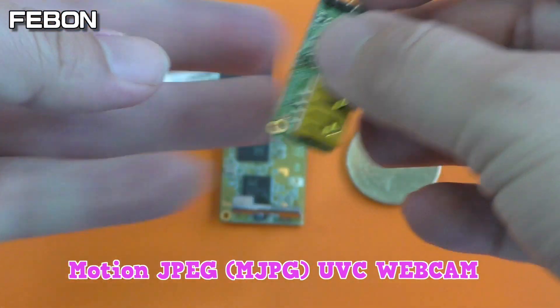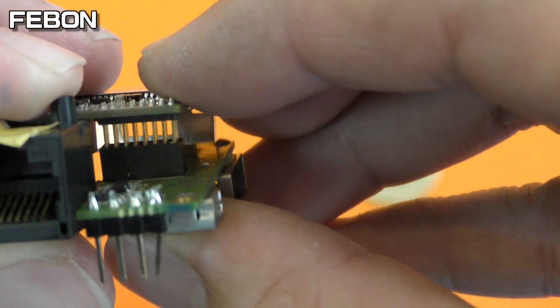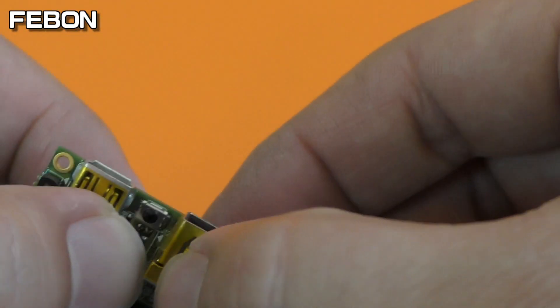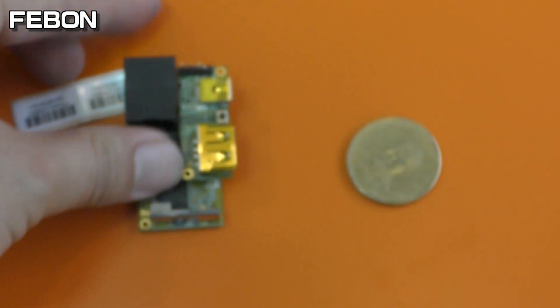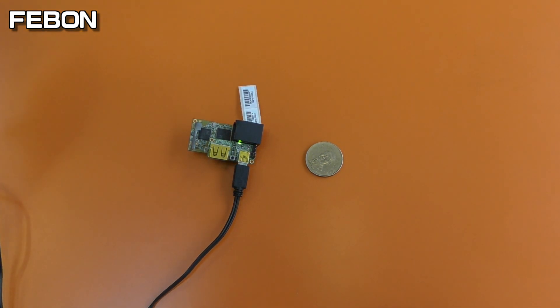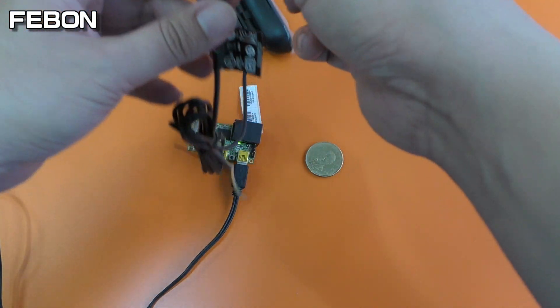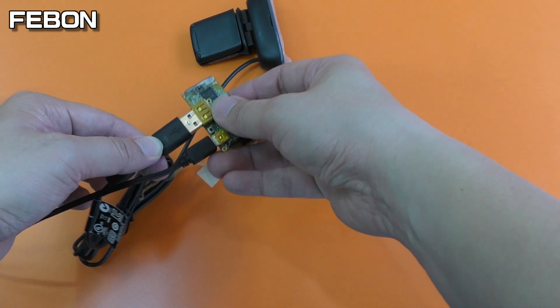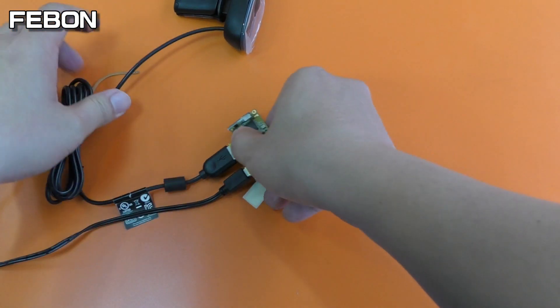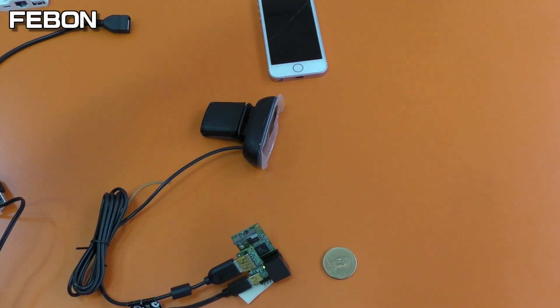It cannot use a raw UVC device — it can only use a motion JPEG UVC device. I will demo this for you. It becomes an IP camera device — you can call it the Arduino Genes test. Connect the Logitech webcam.